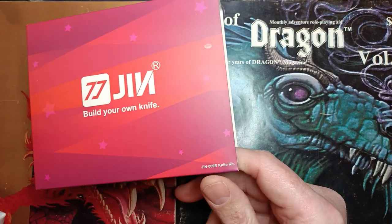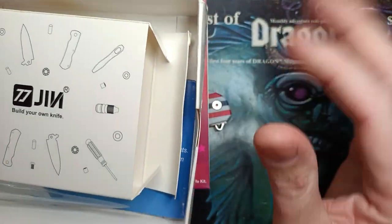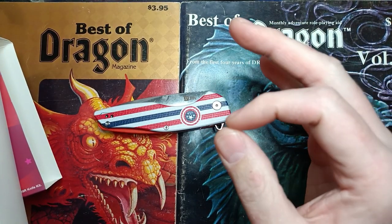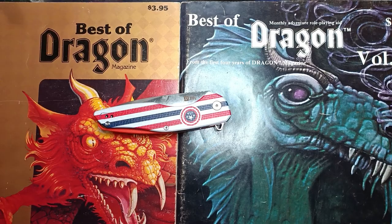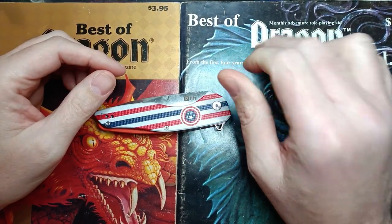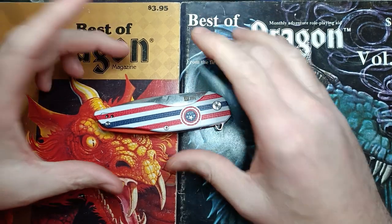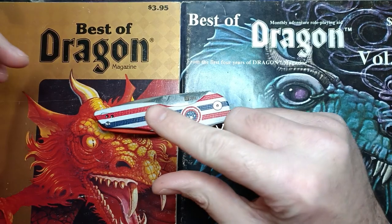This is a kit knife and it came in a box with everything you need to put it together — all the bits and pieces. You get Torx drivers, pivot lube, and those Torx drivers are some nice added value. If you're gonna play around with knives and work on your stuff, the T6 and T8 they include are good enough to make me happy — you can never have enough of them.